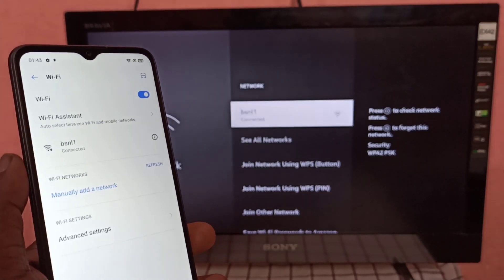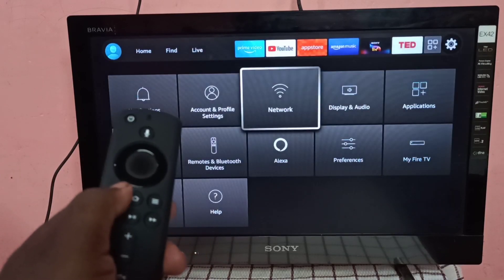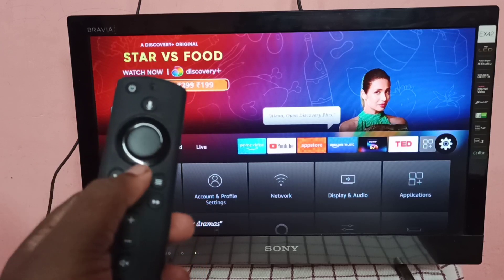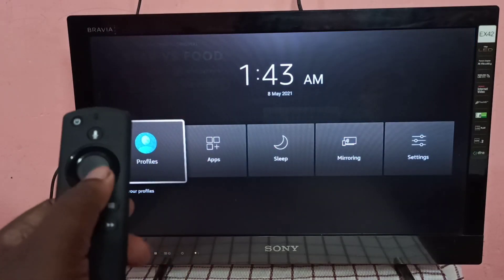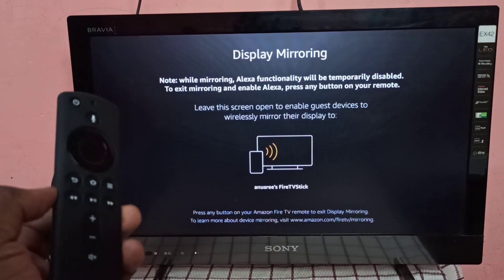On the Fire TV Stick, take the remote and press and hold the Home button for three seconds, then select Mirroring. Keep this screen as it is.